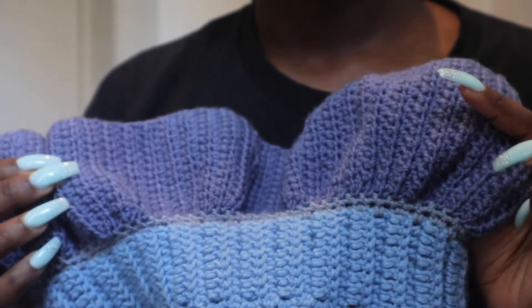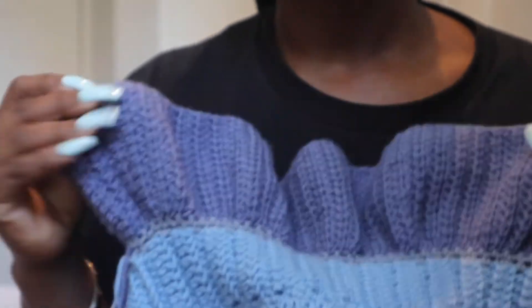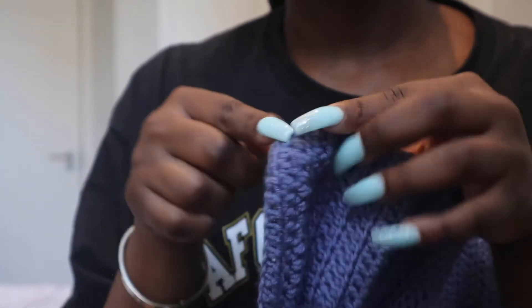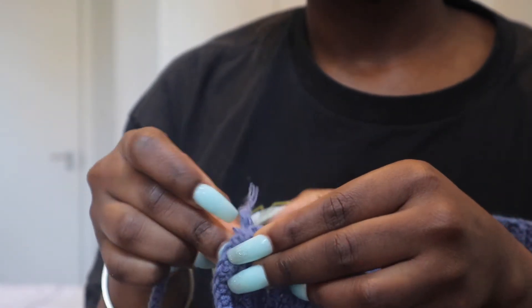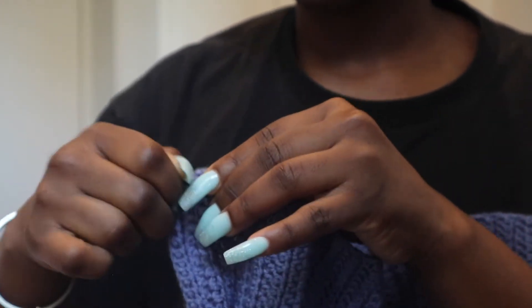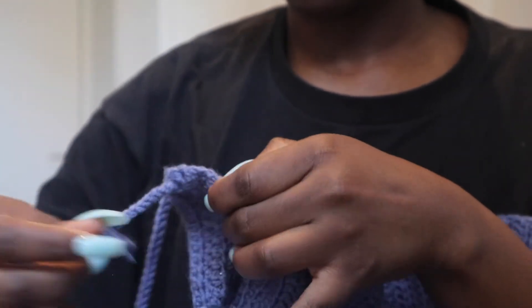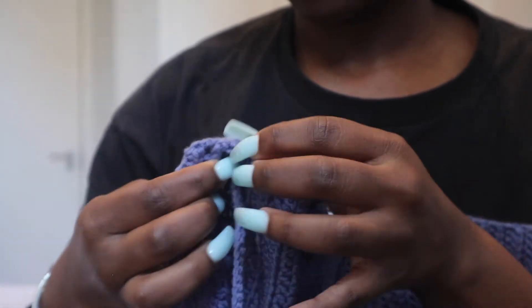All we're doing right now is going ahead and chaining a very long chain, which will be going through the spaces, and that would serve as our halter neck tie thing. So we're just going to be inserting that into the spaces, and once you're finished I'll show you what it looks like — and that's literally your dress.